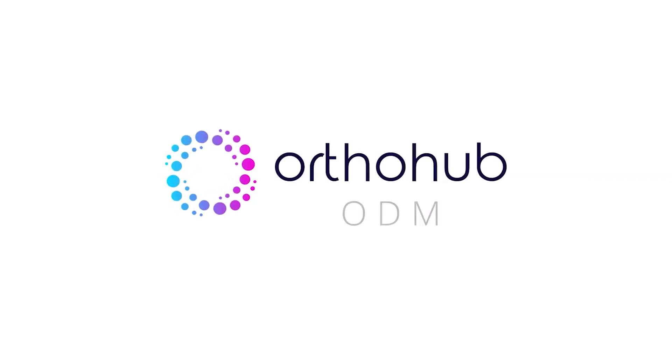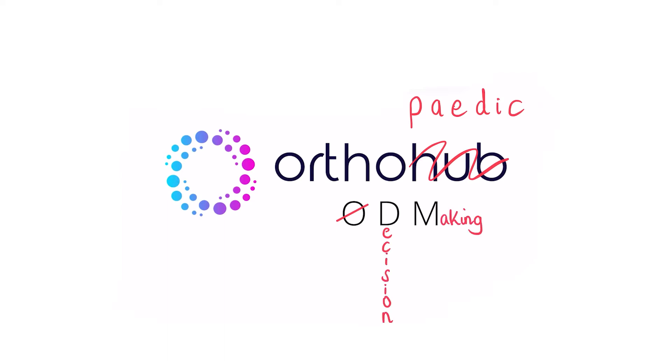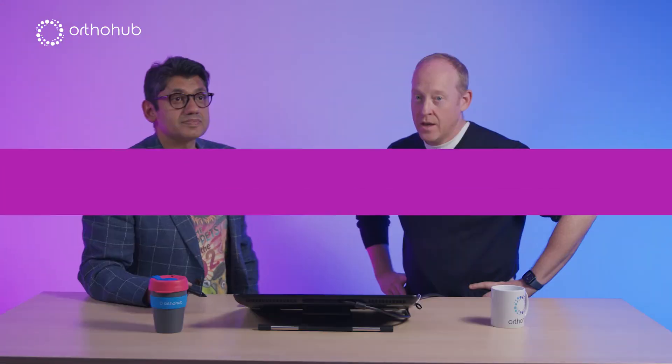Welcome back to our paediatric series of instructional videos. This one we're talking about lateral condyle fractures with Anish. Tell me about lateral condyles.